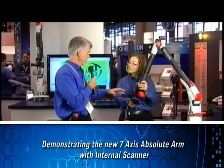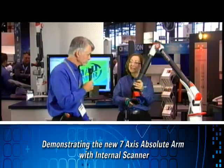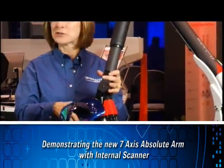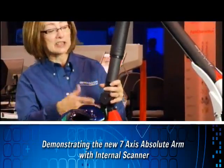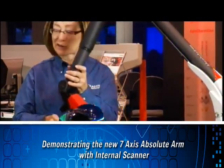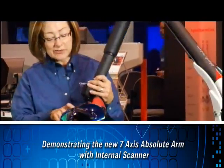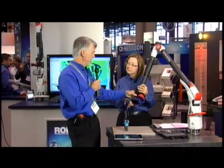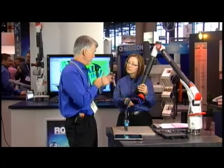That 7-axis is very helpful if you're doing scanning. This arm has the same absolute encoders that Scott talked about earlier, where I can just start up the computer, power up the arm, and I'm ready to start scanning right away — no warm-up required. What are the advantages of an integrated scanner as opposed to one that clips on?